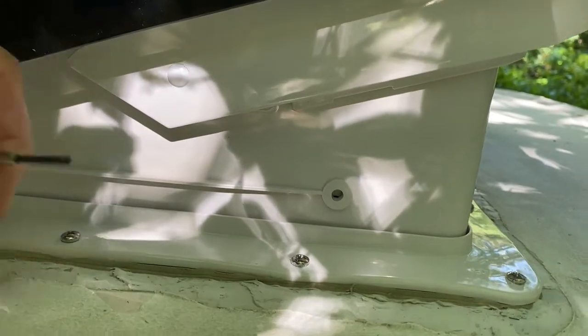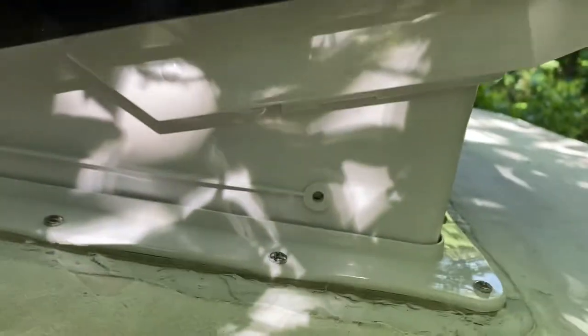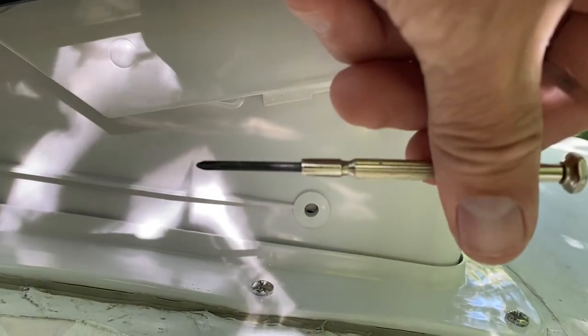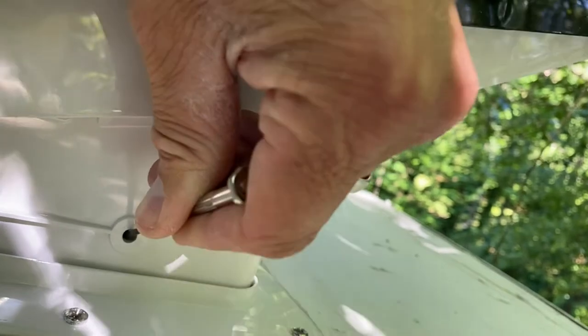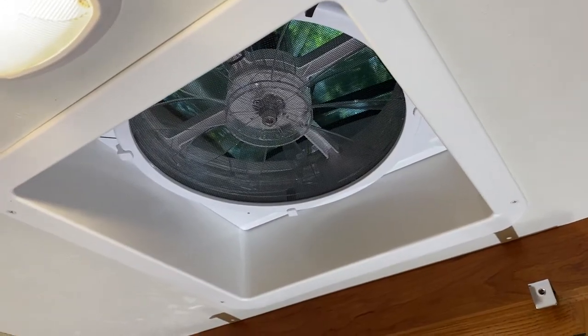One more pro tip: as you can see, there's supposed to be a screw that goes in here but the holes are not lining up. I've seen plenty of other people just jam the screw in and start screwing - this is not the way to do it. What you want to do is get a tiny Phillips head screwdriver, force it into the hole at an angle, then wick it down and pry so the hole lines up. Then you can get your screw in properly.